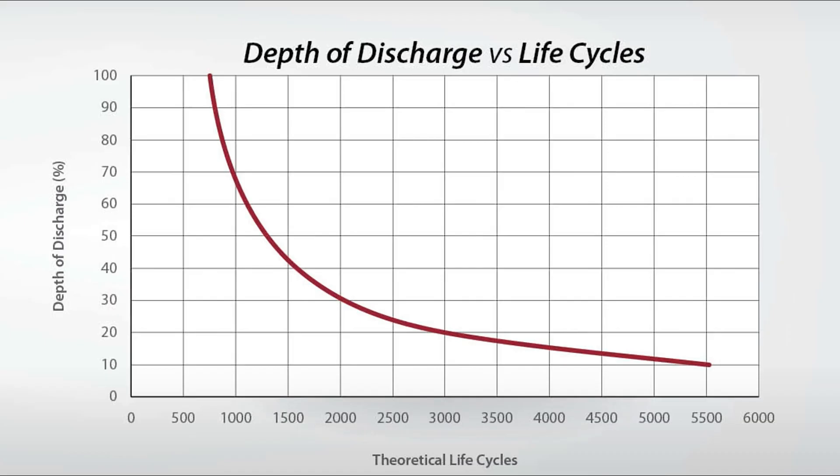The number of life cycles you get from a battery is directly related to how far you draw down the charge. The theoretical number of life cycles you will get if you discharge to 75% is 2400. Discharging to 50% you theoretically will get 1250 life cycles.